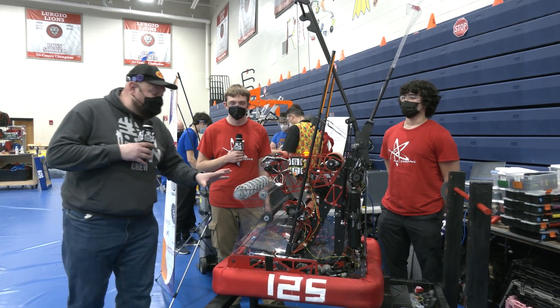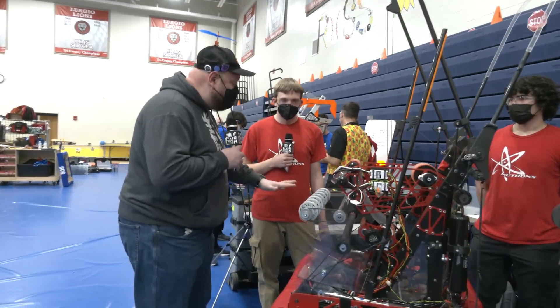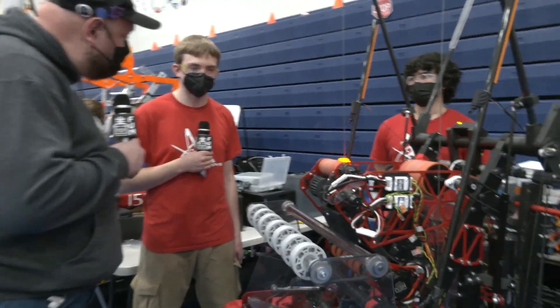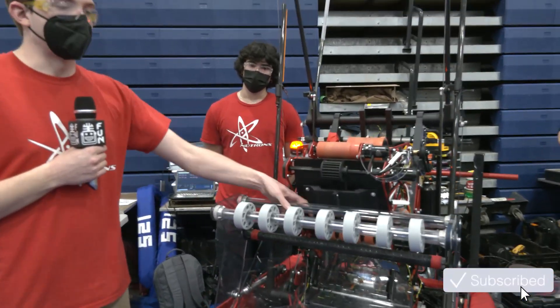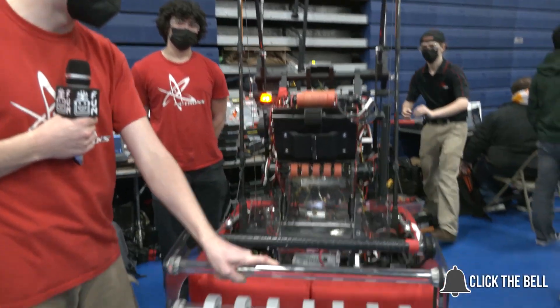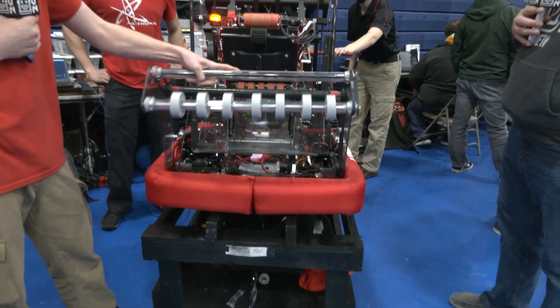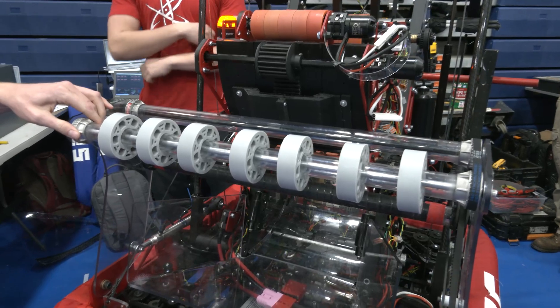We're going to start out on this intake here, talking about some of the design process, implementation, and from a rigidity structure standpoint — everything that went into this intake. The main thing with the intake was being impact resistant and able to bring in balls quickly, which is why we use a dead axle construction with metal 3D printed pulleys.